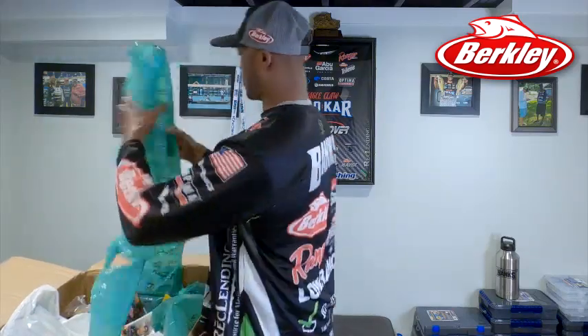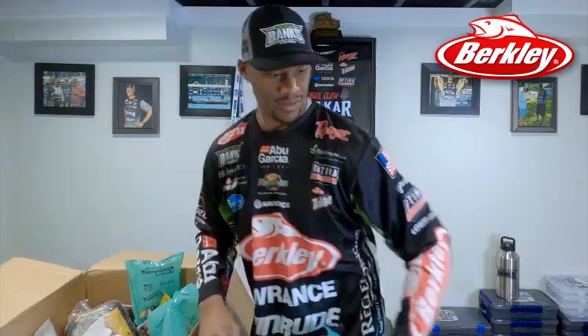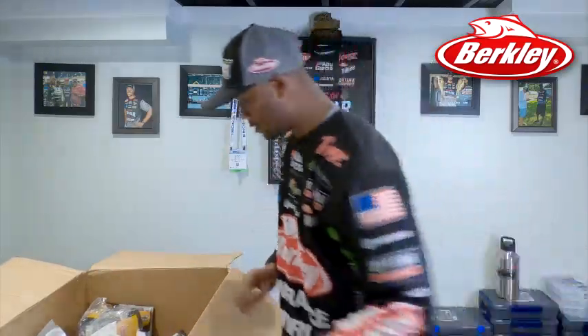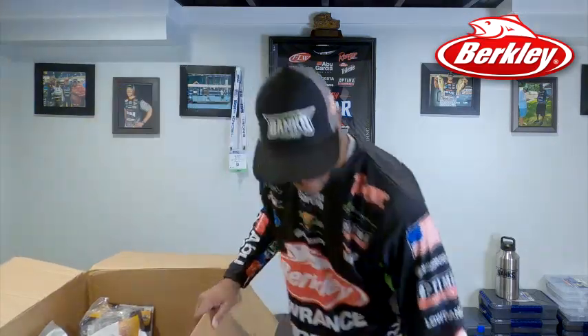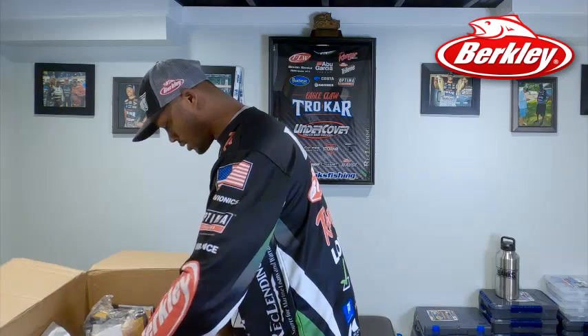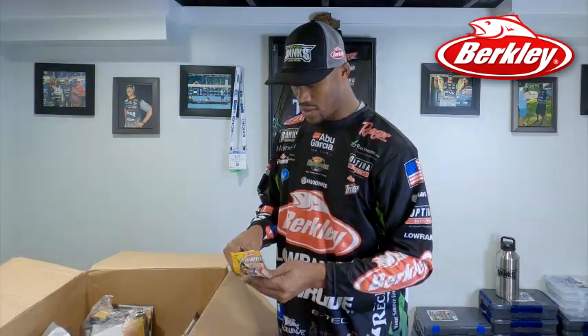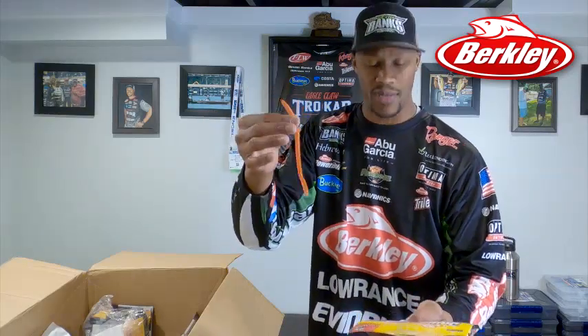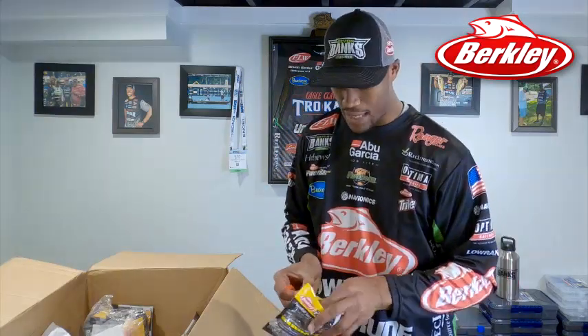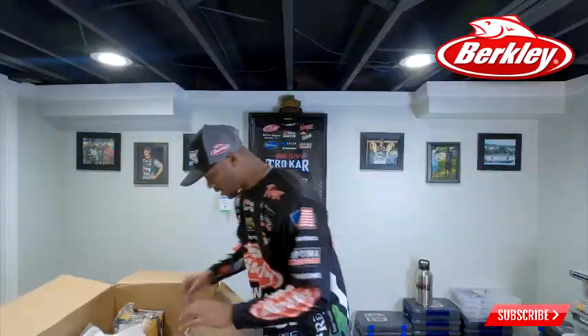I got a lot of stuff in here — all right, here we go. More Power Swimmers. Springtime, when springtime comes around, this is a bait that I throw for largemouth. This is the Berklee Powerbait Bottom Hopper in bright orange or methylate. I use this for the floating worm technique, and a lot of largemouth will come up and grab this. Very good bait to use in the springtime when largemouth are shallow in the grass, bedding, guarding fry. I got a couple of those floating in here.